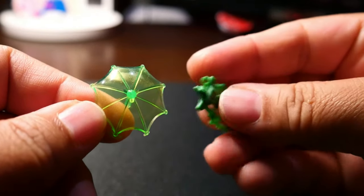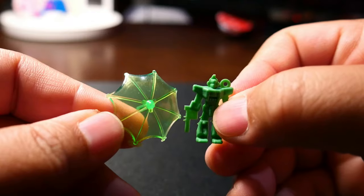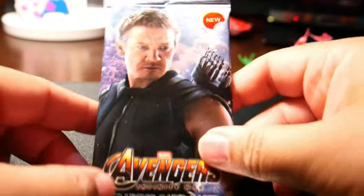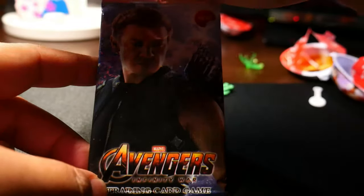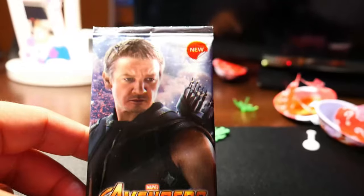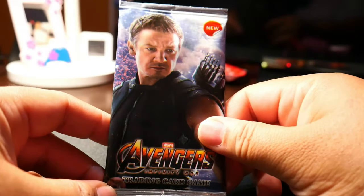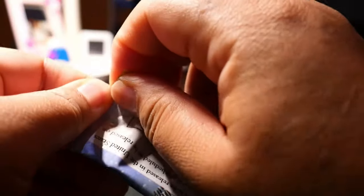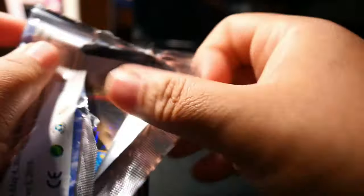Well, let me just repeat this: if you see Avengers eggs at your grocery store or anything like that, just don't buy it. It's a rip off. Okay, as I promised, I'm going to open this pack of trading cards from Avengers which I got from one of the supermarkets. I don't know if they were giving this for free, but I assume it's just a knockoff trading card game.